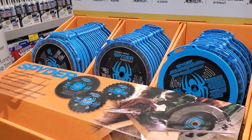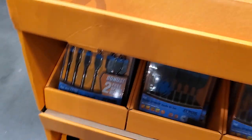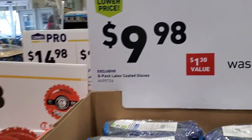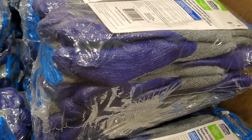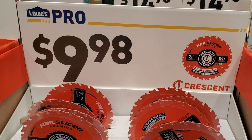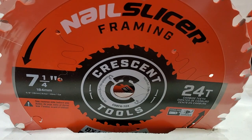We got some circular saw blades here, seven and a quarter, for $9.98, and then we got some spade bits for $19.98 at the bottom. The spade bits have been okay - not the best, but okay. I've gotten rid of a few that are already worn out. The circular saw blades I haven't tested yet. These are from Crescent Tools - the nail slicer, seven and a quarter.